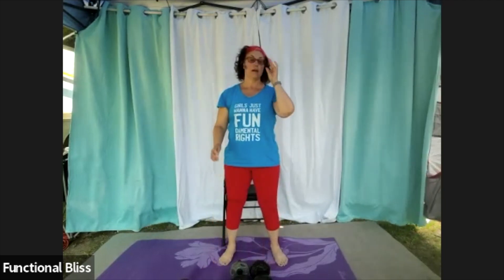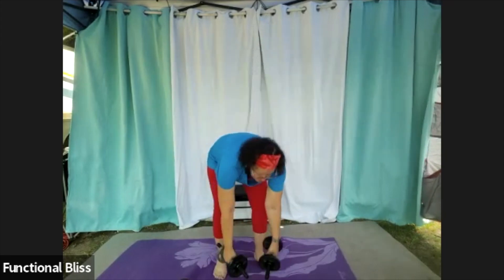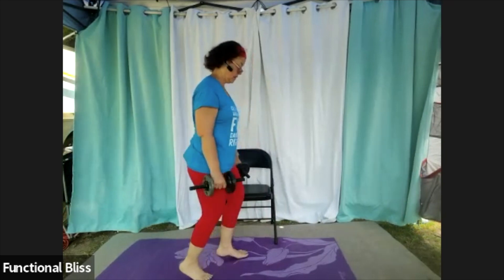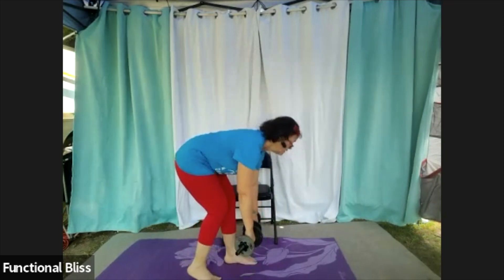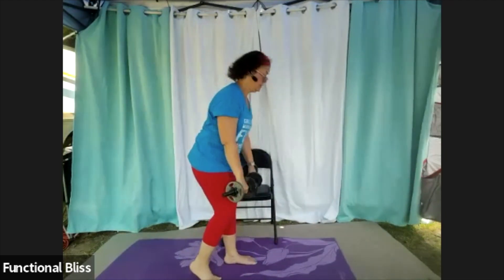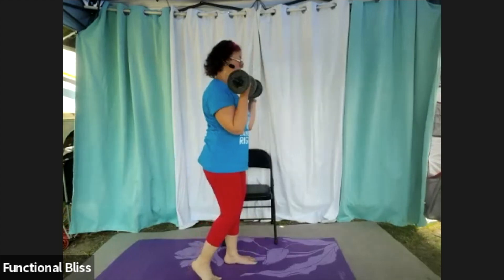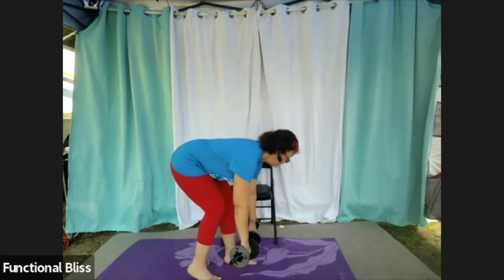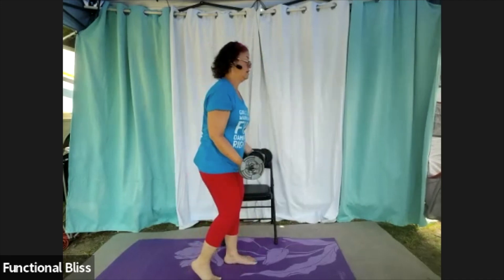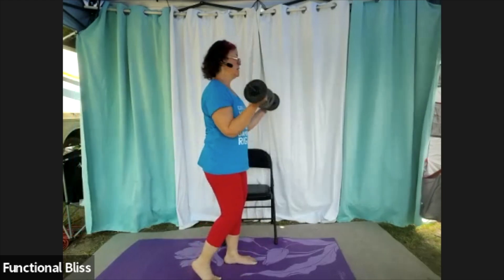Up next, we have the deadlift with the bicep curl — putting one foot in back. Here we go, seated or standing. Remember to flip those palms over, bring them all the way back down, then flip them again. Have a nice generous bend in your knees and keep that tummy squeezed in nice and tight — you're getting a little core workout here, along with the back body.